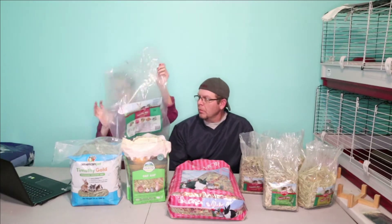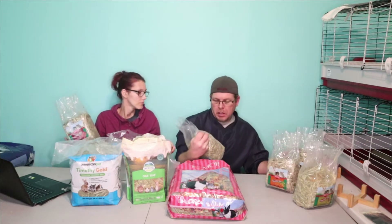This hay came in a bag and it is called Timothy Hay Plus — the variety pack. A lot of people asked me about it because it's a little bit cheaper. Each pack in the bag has different varieties: one has cranberries, one has carrots, Timothy hay with marigolds, Timothy hay with spearmint, and Timothy hay with mango.